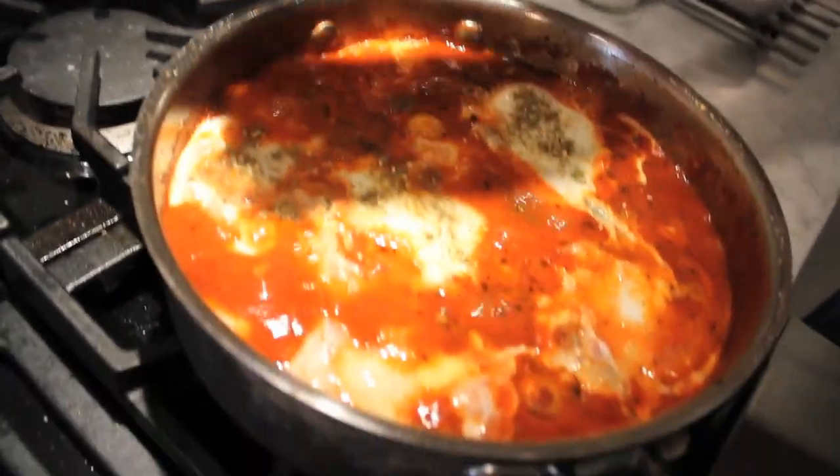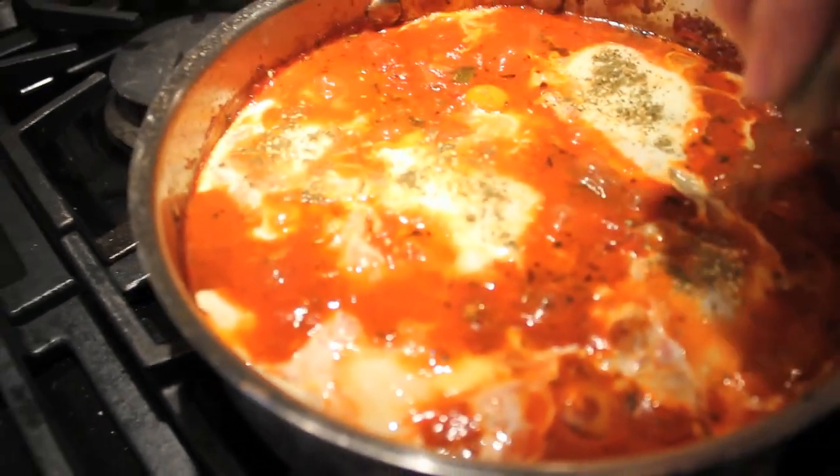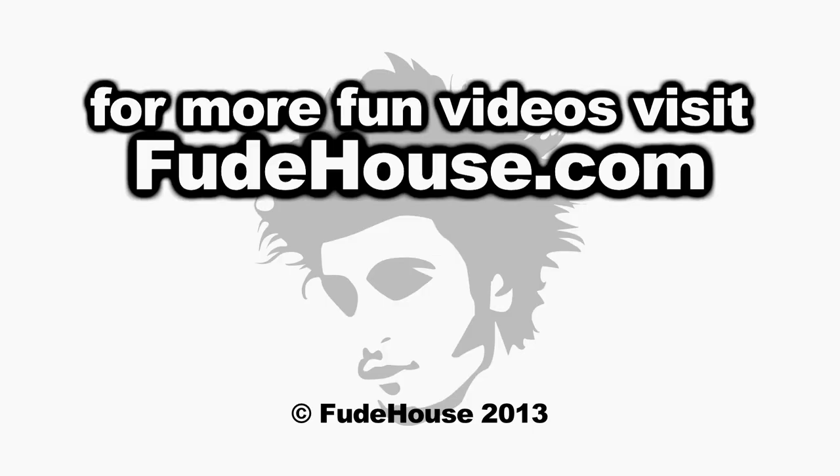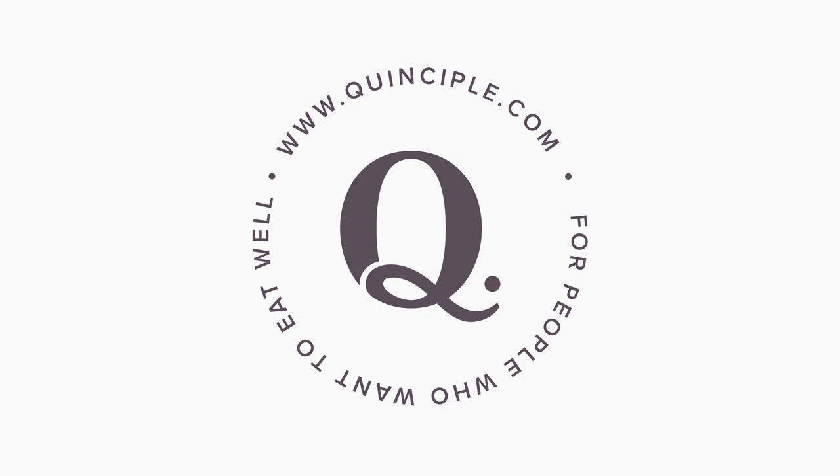Serve it family style in the pan you cooked it in along with some crusty bread. Some of these ingredients are in this week's Quinciple box, but just as always, you can improvise and use what you have. For more info on this recipe, go to foodhouse.com. And to learn about how Quinciple selects the best stuff from the farmer's market and delivers it straight to your door, check out Quinciple.com.